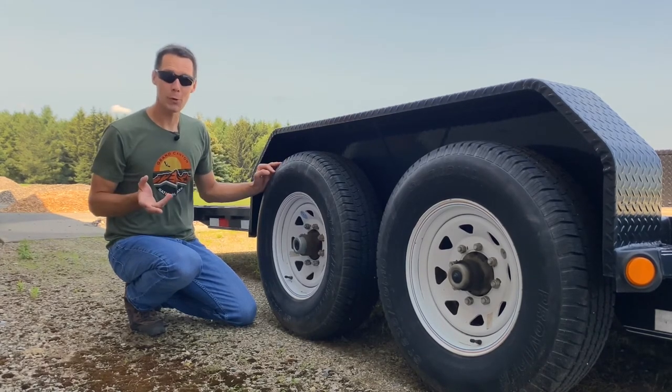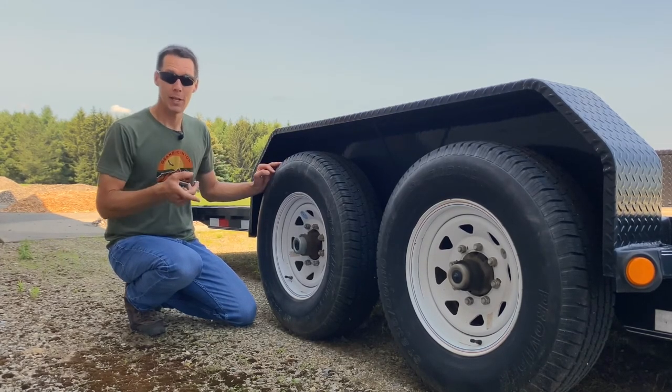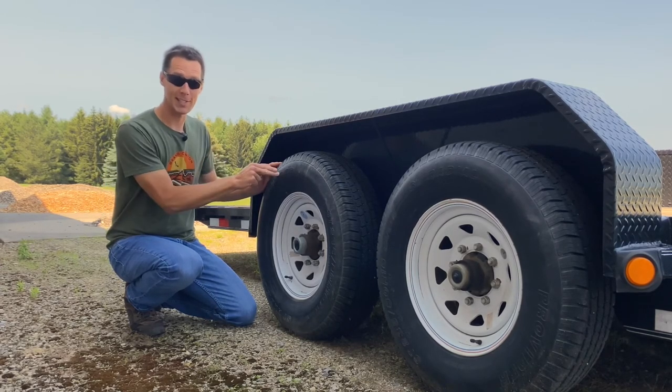To binge more RV quick tips, watch this video next. Now make sure you check your RV's tires, see how old they are, and make sure there's no issues like this.